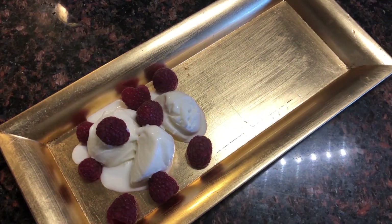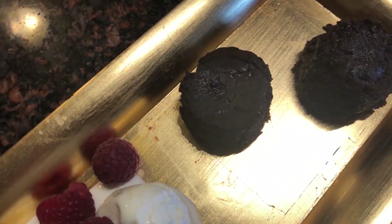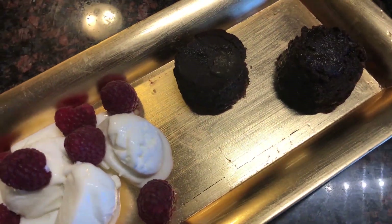You can serve the chocolate soufflé with custard or ice cream and sprinkle with chocolate shavings and powdered sugar.